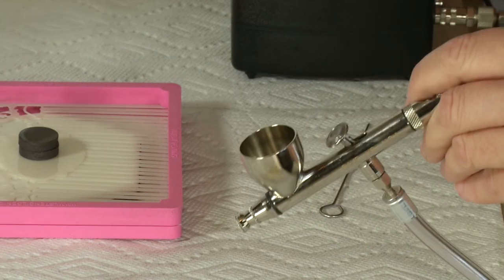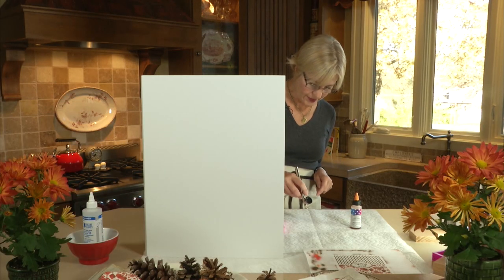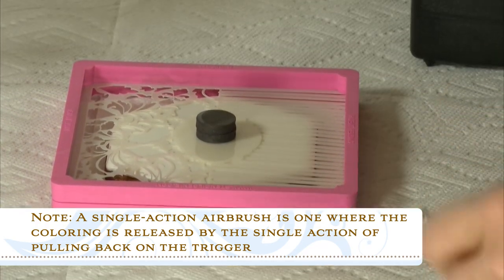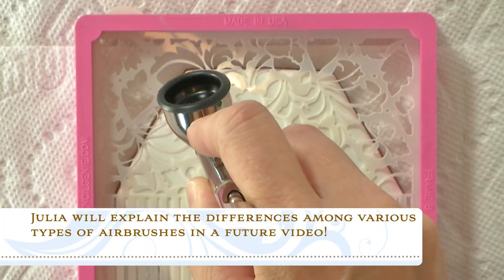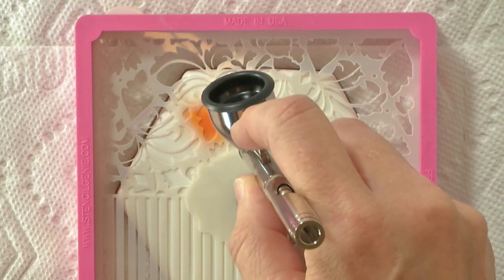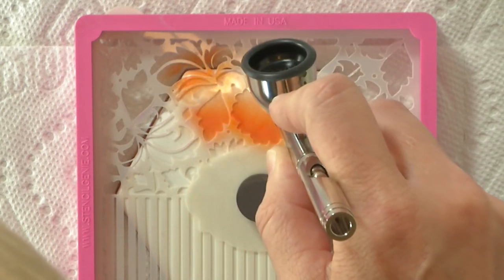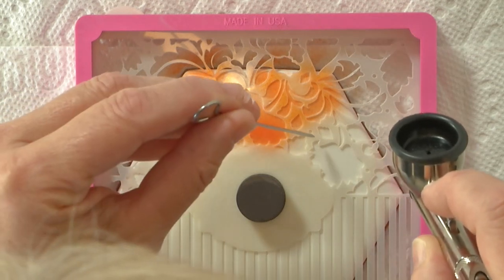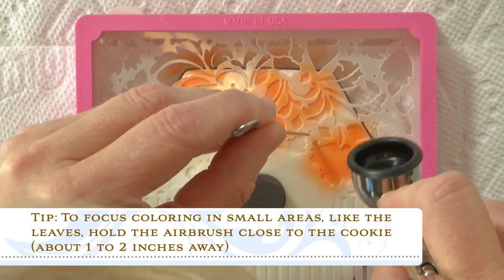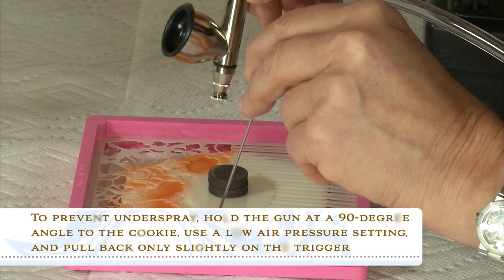I like to start with my lightest color so I don't have to clean the airbrush as much between colors. I've got a fairly large cup and I'm just going to put a couple drops of orange in. I've got my compressor on — this is a single action gun. Always test on your work surface first. I'm going to go over all the leaves with orange first. If I see any areas that are lifted, I might press down with my trussing needle. I'm also holding the airbrush at about a 90 degree angle to the cookie — that's another preventative of under-spray.